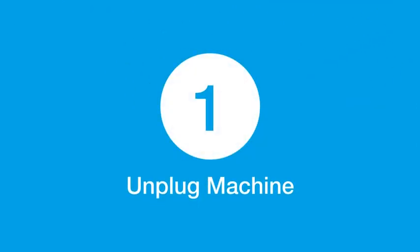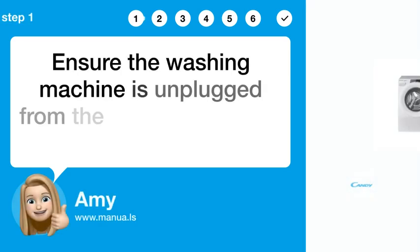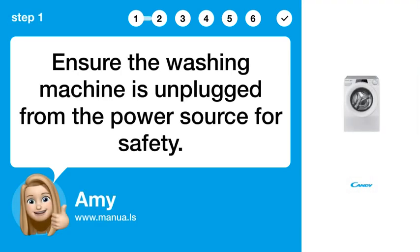Step 1: Unplug machine. Ensure the washing machine is unplugged from the power source for safety.